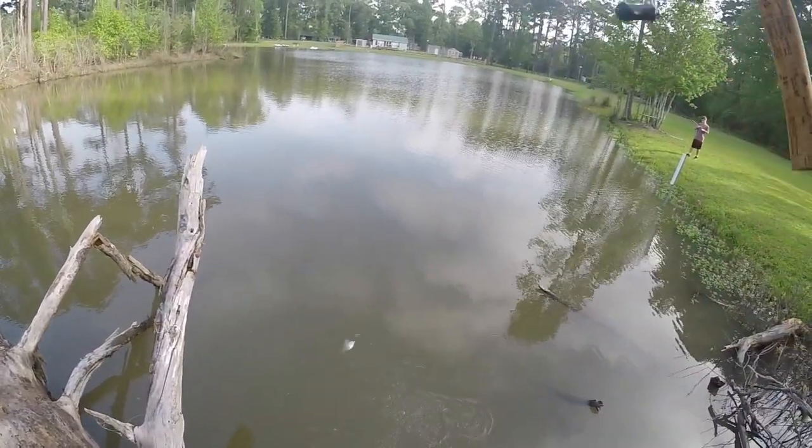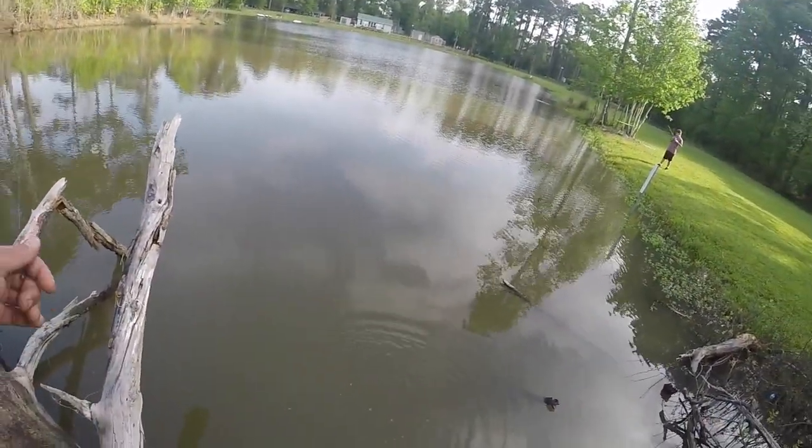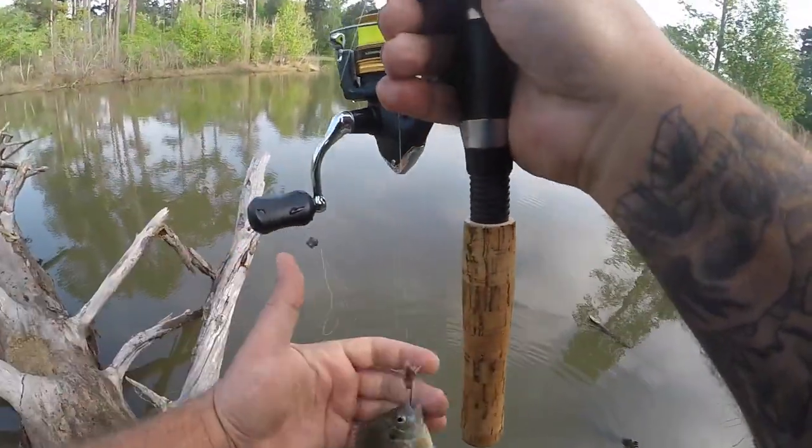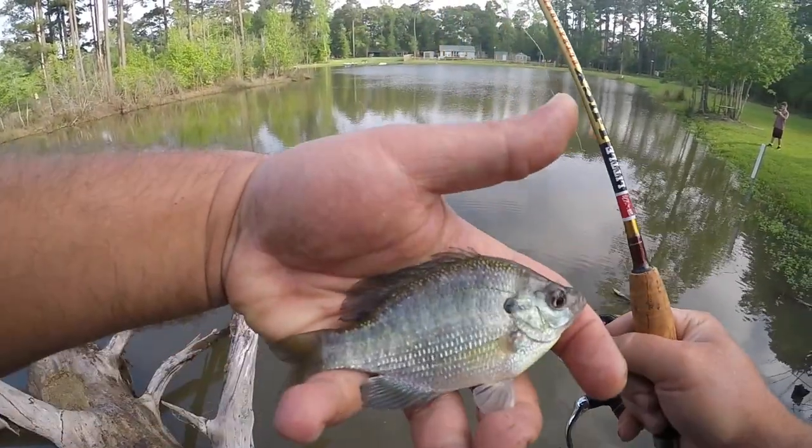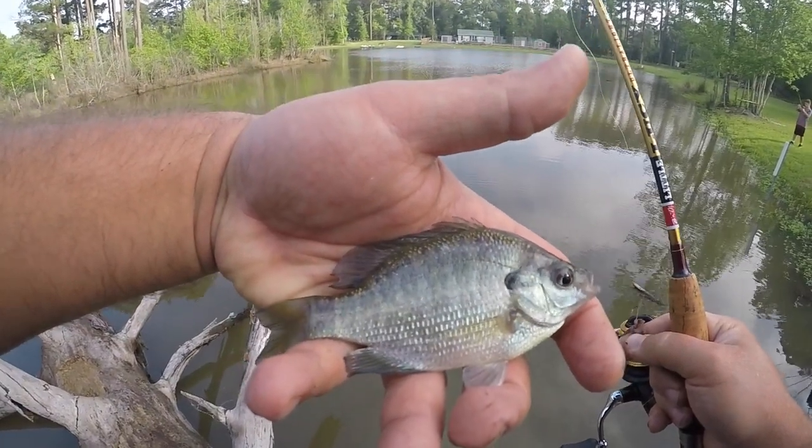There we go — little sunfish. Barely feel him bite, little guy. Bass bait.